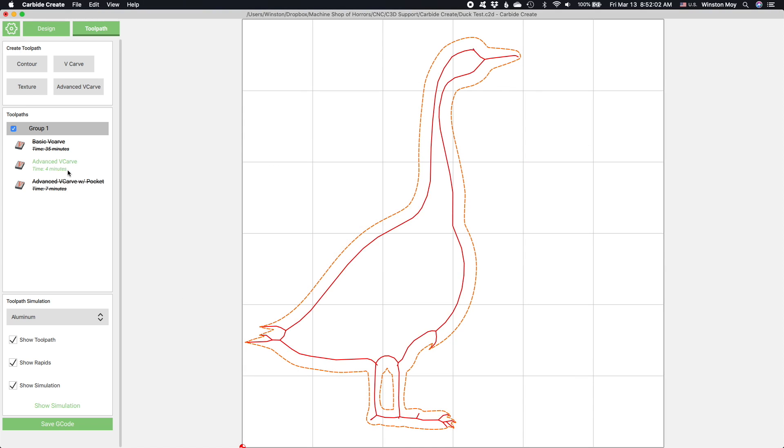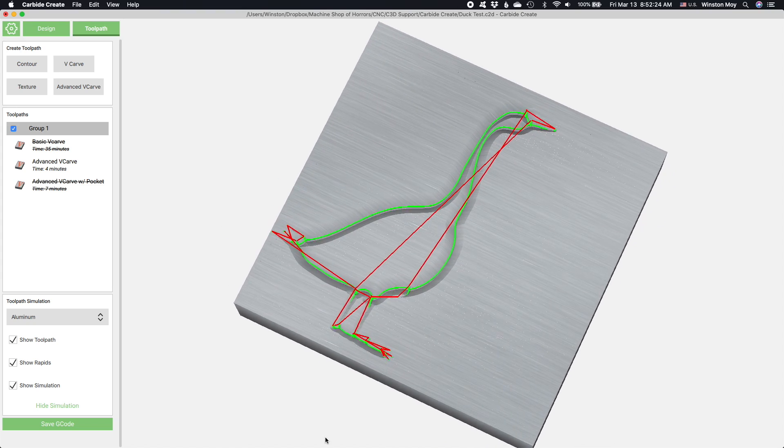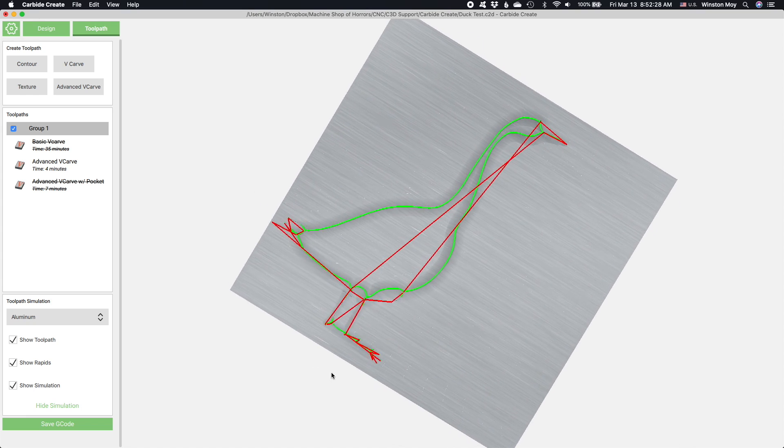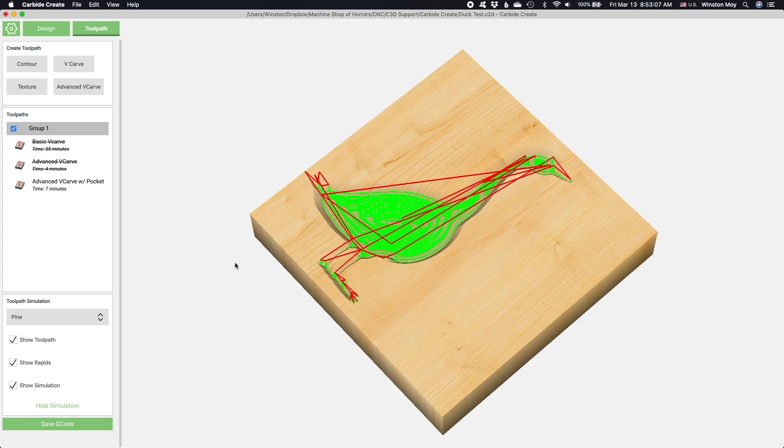If we used advanced V-carving but without pocketing, this is the result we get. The toolpath hugs the contours and goes only as deep as it's allowed — in this case, that was set at 3/16ths of an inch. And then back to a pocketing-enabled advanced V-carve: not only do we still respect the depth limit that we set in the toolpath, but we fully mill out the duck.